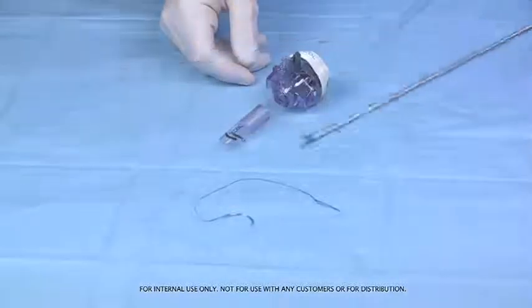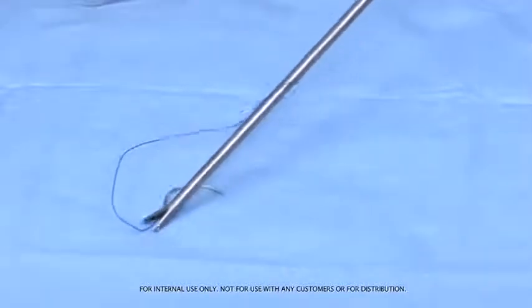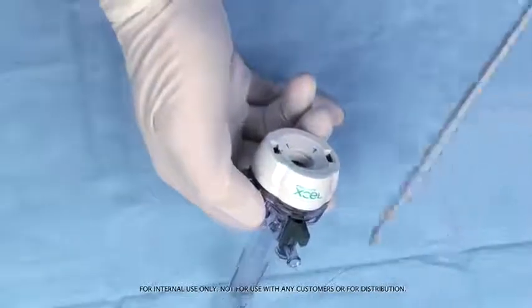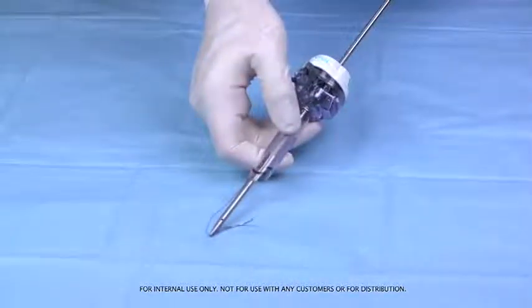Begin by passing the endoscopic needle holder through the adjustable fixation loop on the Stratafix spiral device and grasping the leader zone of the device, located approximately one to two centimeters from the needle swage. Using the needle holder, insert the needle and Stratafix spiral device through the trocar.